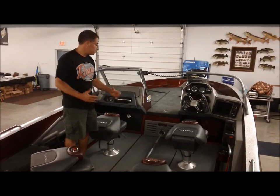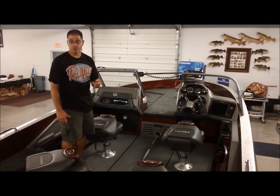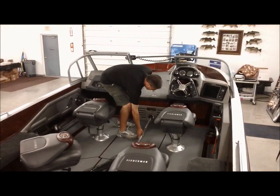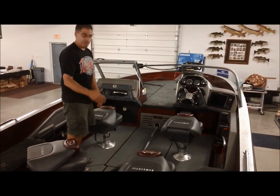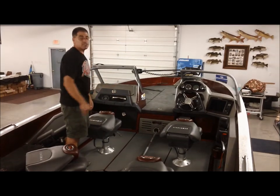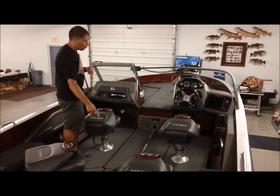Moving from the back deck forward toward the consoles — they've added a net holder. You can slide the handle of your net right in here; it's not super deep but when you leave it out a little bit it lays your net flat, and on that non-skid it doesn't bounce around. It might sound small, but it's way better than putting your net over a seat or laying it down the side where it's always getting banged around. When you're running down the lake, that's a great feature.